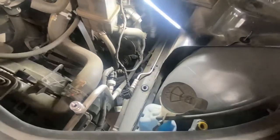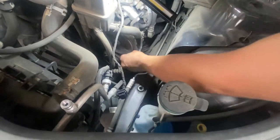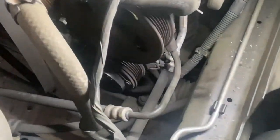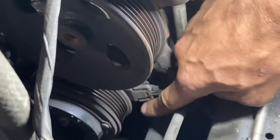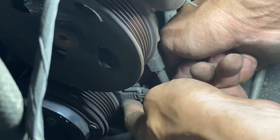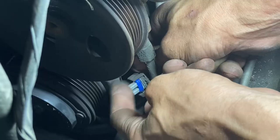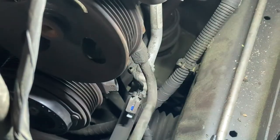Now I can start undoing the electrical connector. There should only be one electrical connector on this and it's right here. It has these two little tabs — one on top, one on the bottom. You basically just carefully peel them up. They can be very brittle, so be very careful. Just peel up a little bit — these little ears will snap off on you, so be gentle with them. If they snap off, it's not the end of the world.